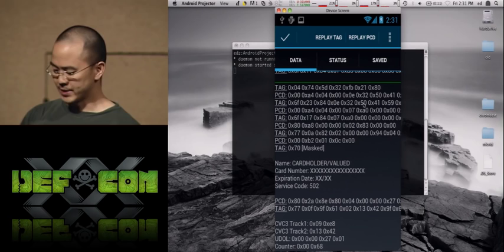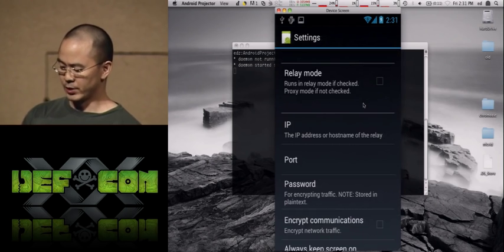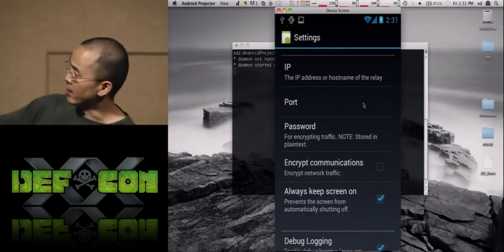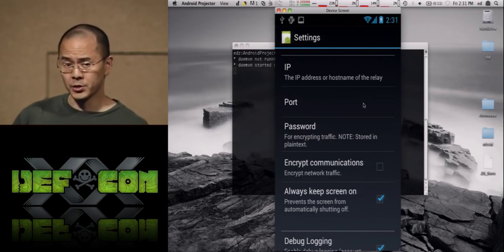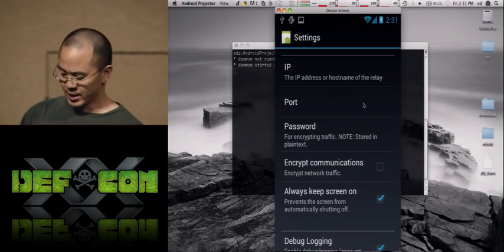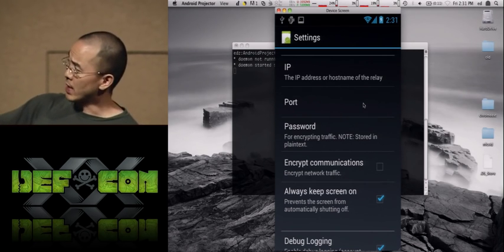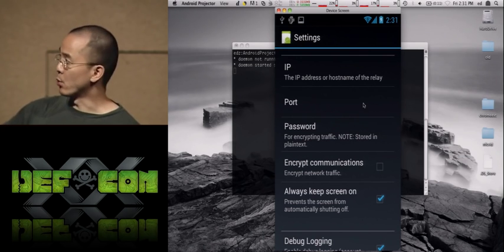There are some settings you can look at. You can choose relay mode, set the IP of the relay phone, the port, and a password. To use encryption, you need to set a password on both phones. You can keep the screen on and enable debug logging. Debug logging will actually log credit card numbers to the Android logcat feature, so be aware of that.